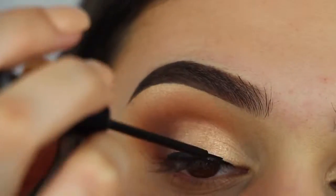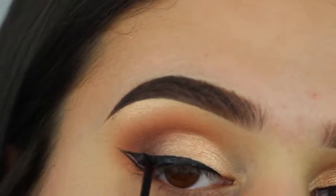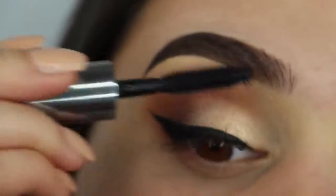Then I'm just going to add some thick winged liner, a coat of mascara, and my Iconic Lashes from House of Lashes.